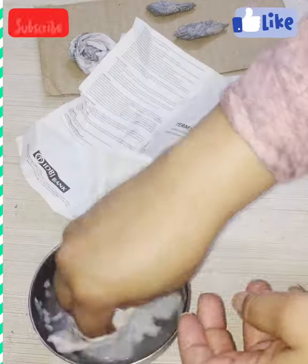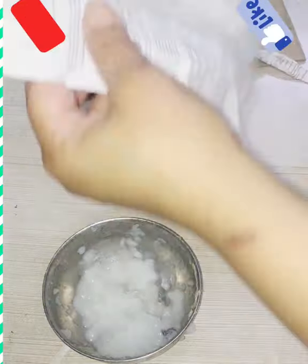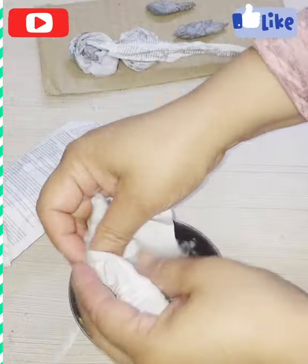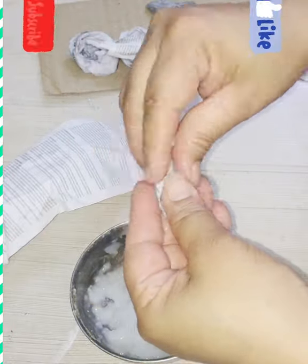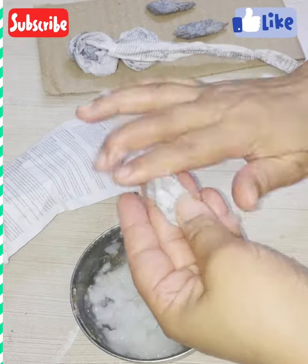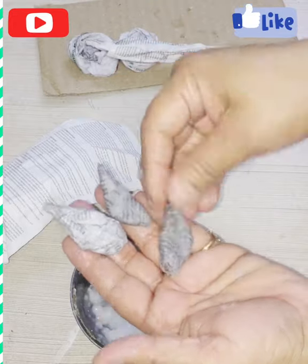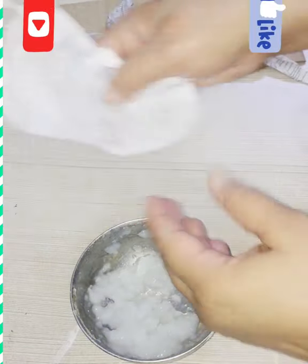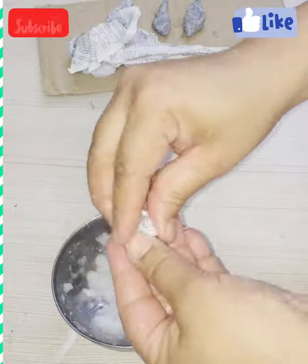Take a small piece of paper, dip it into the adhesive to make it soft, crush it, press it, and try to make a long strip of paper — keep it aside. Dip another piece of paper to make it soft, crush it, and try to give it a leaf shape by pressing with the help of your fingers. Now make a tiny bud from the soft crushed paper.